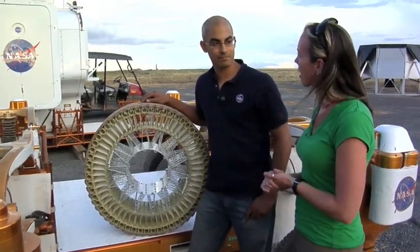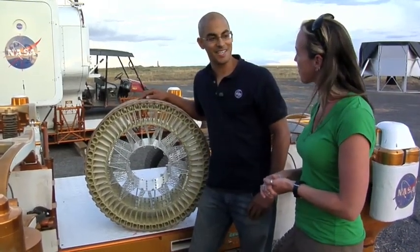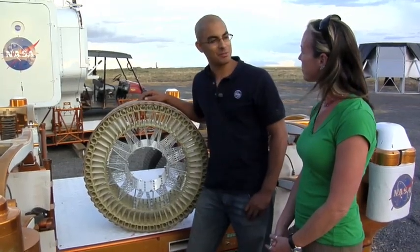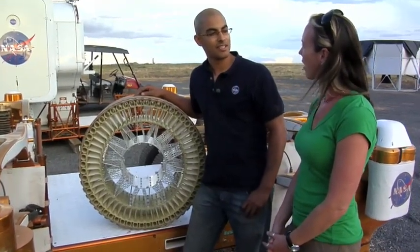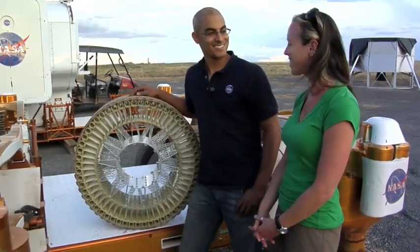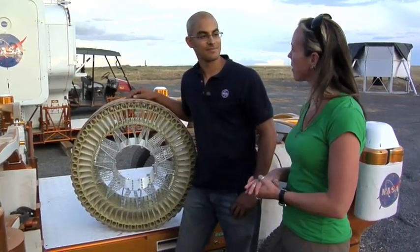So how did you get to work at NASA? I started out as an intern and liked it. I thought it was kind of like being in school, but the projects were a little more complicated — serious homework. So how long have you worked at NASA? Since 2004.